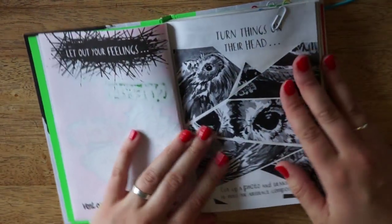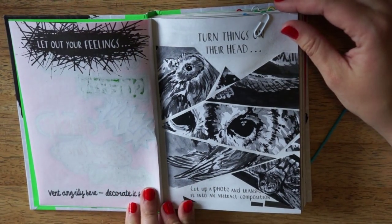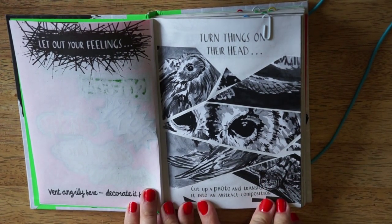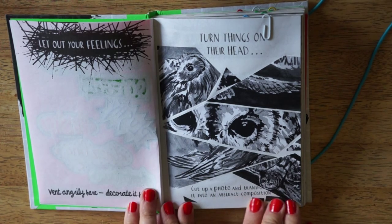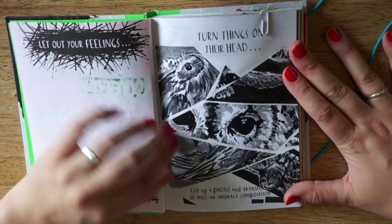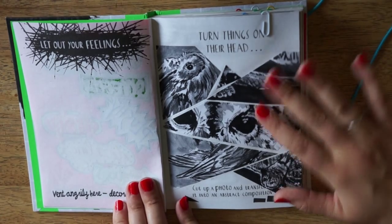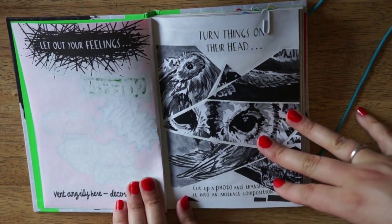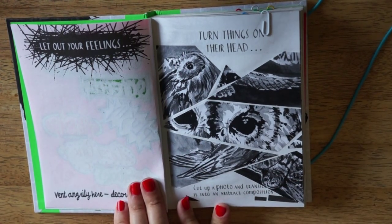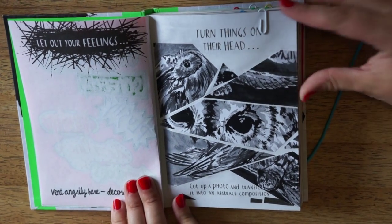And here's the last one, and the one I think I'm most content with for this flip-through. It says: turn things on the head, cut up a photo and transform it into an abstract composition. And I didn't use a photo — I used one of my old ink drawings. Took a photocopy of it and just cut it up. So this is a tourney owl, or perhaps like three tourney owls, and I just cut it up and pasted it in here. And I think it looks rather cool.